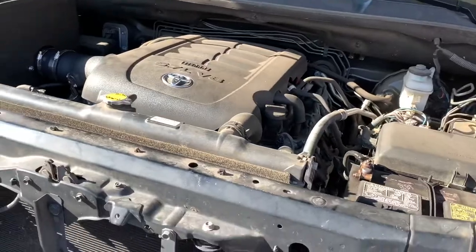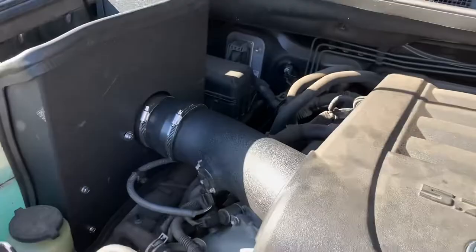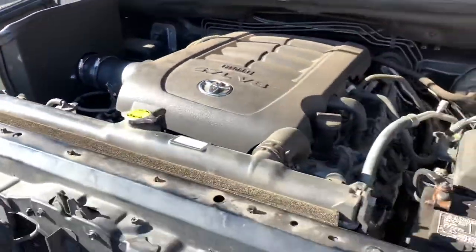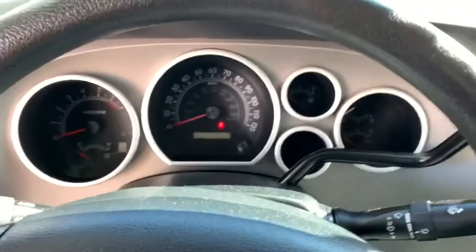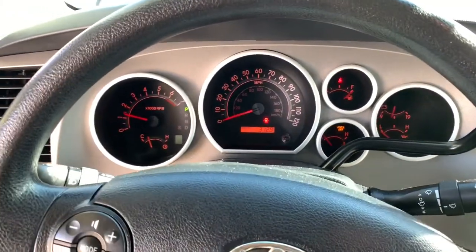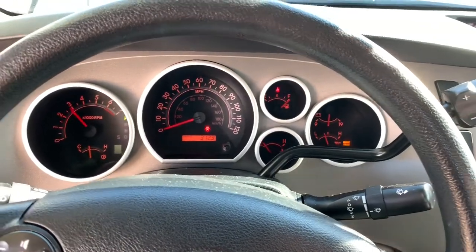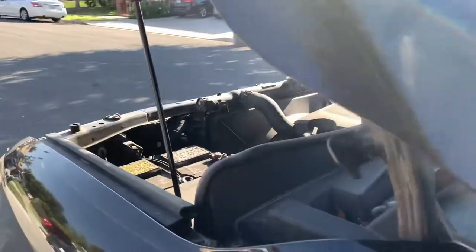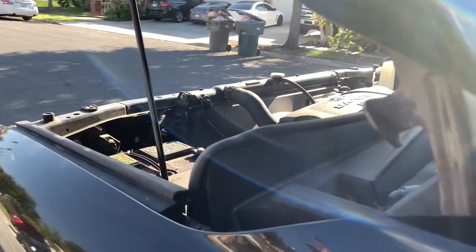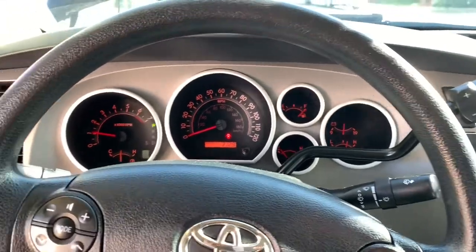We're all set. It pretty much took me about maybe 30 minutes or so. The hardest part was just finding the right nuts and bolts — I had to use some of my own bolts to make everything fit. But other than that, let's go test it out. We got some little intake noise.